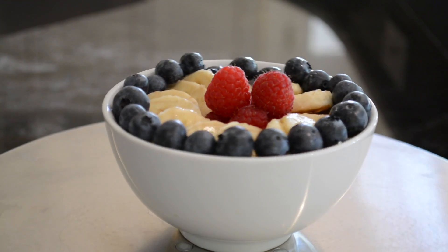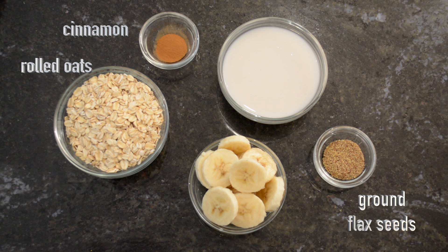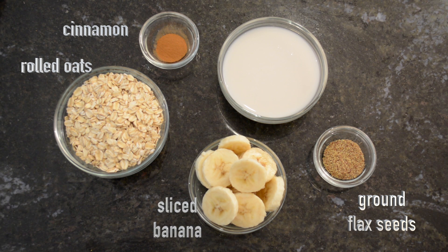That's how long it takes to make it, but be warned — this recipe is pretty addictive. That's okay though, because oats are so heart-healthy they may as well be called artery scrubbers. To begin, this recipe uses just five ingredients: rolled oats, cinnamon, ground flax seeds, which are great sources of both iron and omega-3 fatty acids.